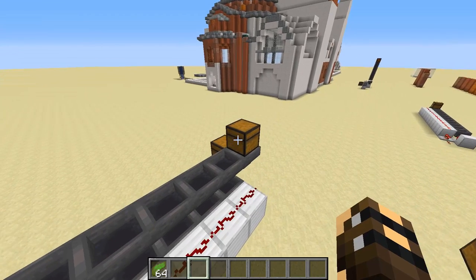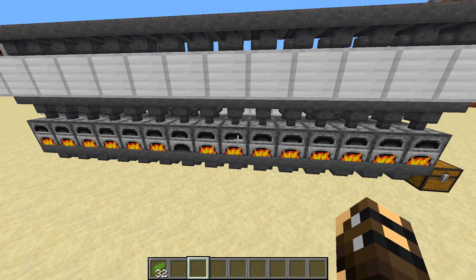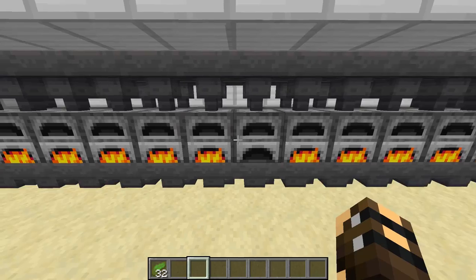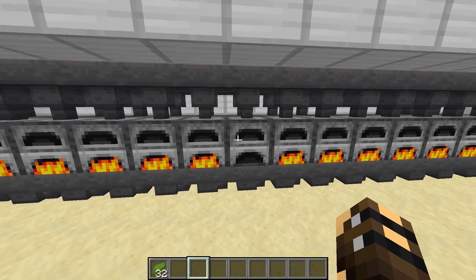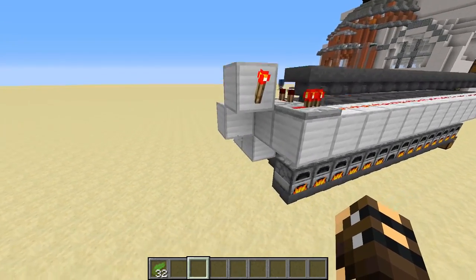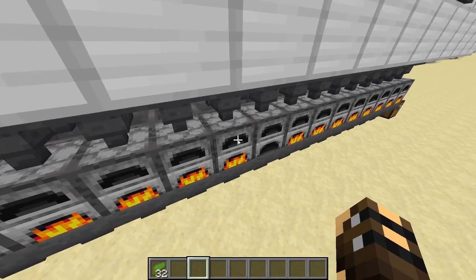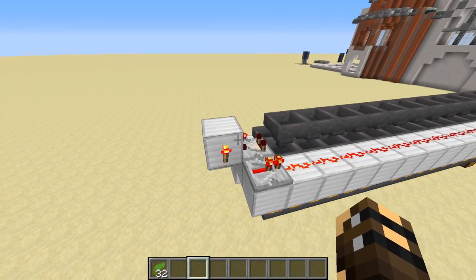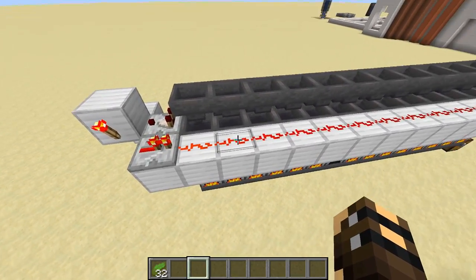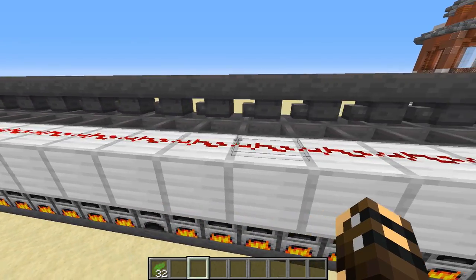Let's dump some goodies in there and have a look. They all light up except for this one, which has nothing in it — it doesn't even get the coal. So if you go for this super simple design, you're always going to miss one furnace. It can be fixed, but you need to do some funny timing with this line of redstone.